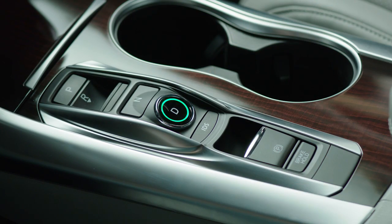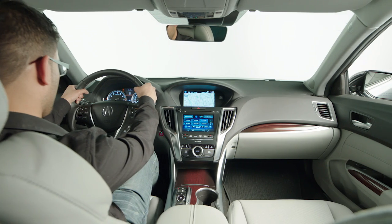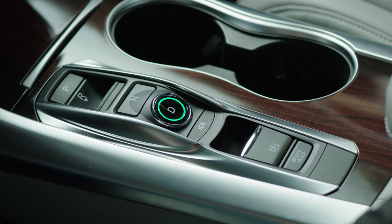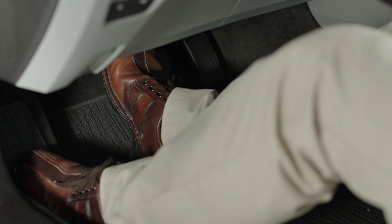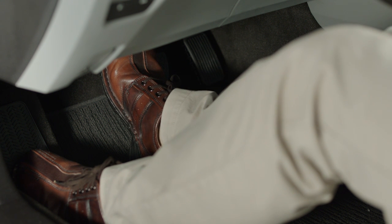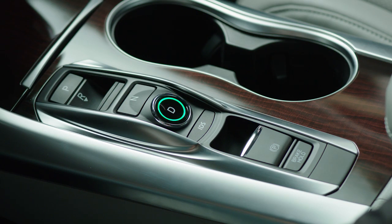As a convenience, with the new electronic gear selector, Park is automatically selected when the vehicle is turned off. When parking the vehicle, always keep your foot on the brake until the gear selector indicator shows that the vehicle is in Park.